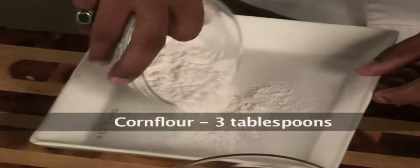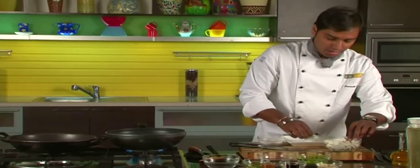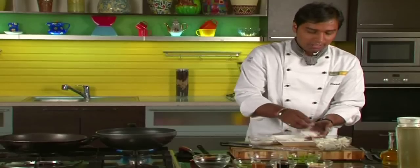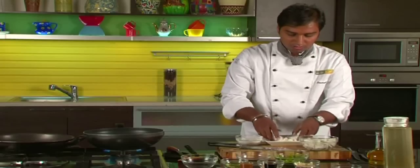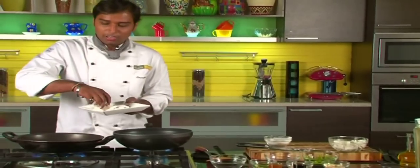We will take some corn flour on a plate and roll these paneer cubes in the corn flour, something like this. And have them deep fried in oil.